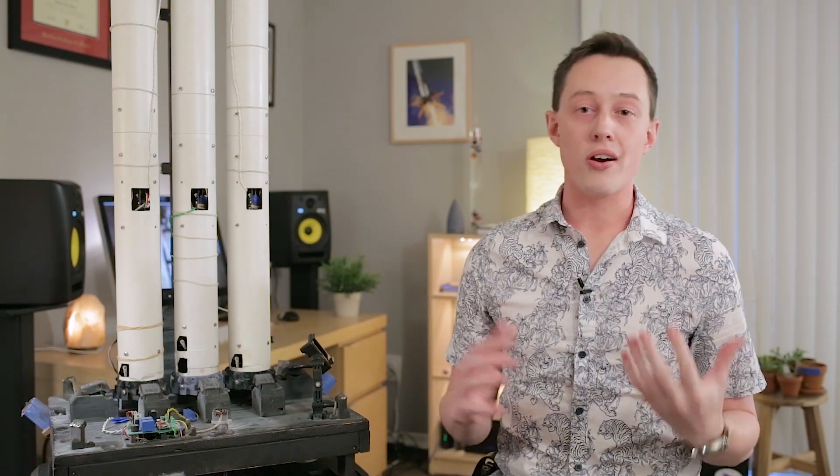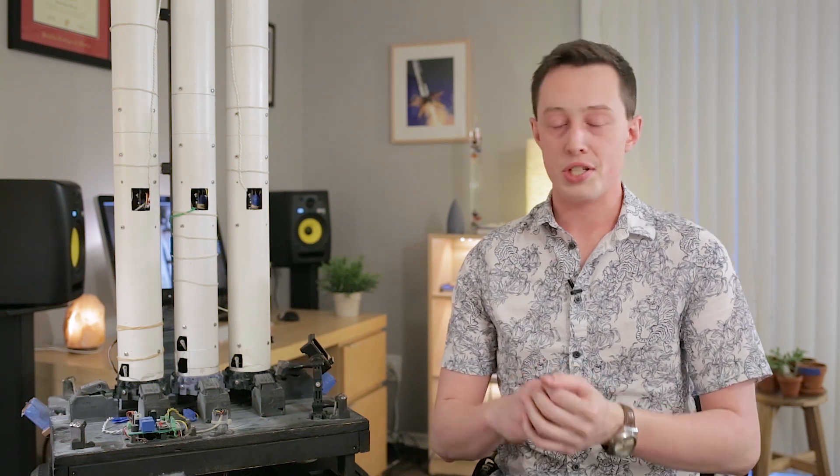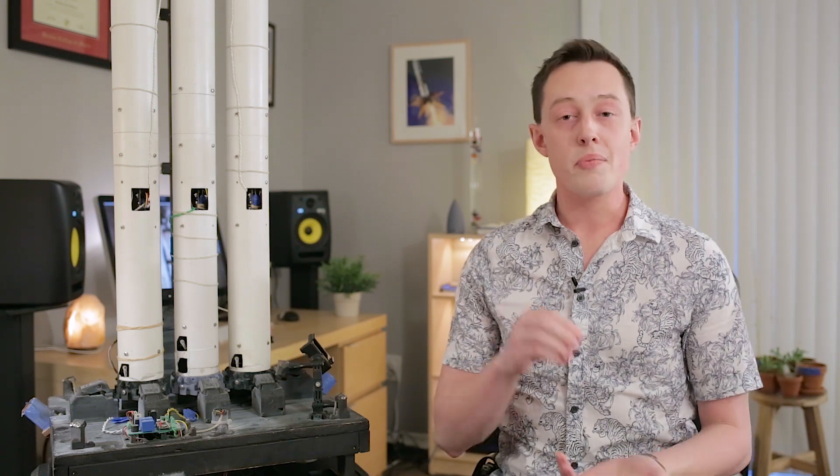I do my best to obey all the laws and regulations surrounding rocketry, which is why I had no choice but to adhere to an item in FAA Part 101 which states that any Falcon Heavy vehicle must have issues with its center core which either disable or destroy the stage. Obviously that's not true — I just want to pretend that I'm not a bad engineer — but all the issues during this flight do stem from the center core.